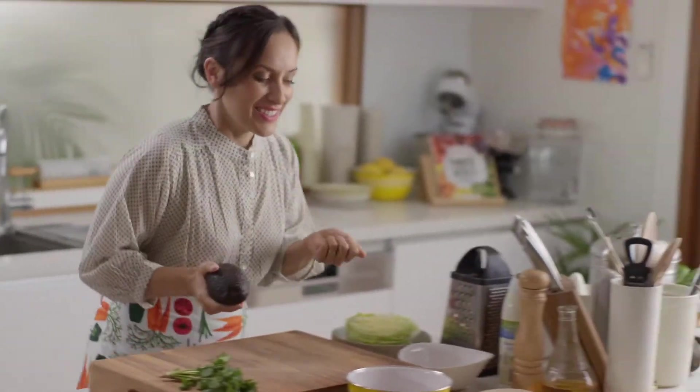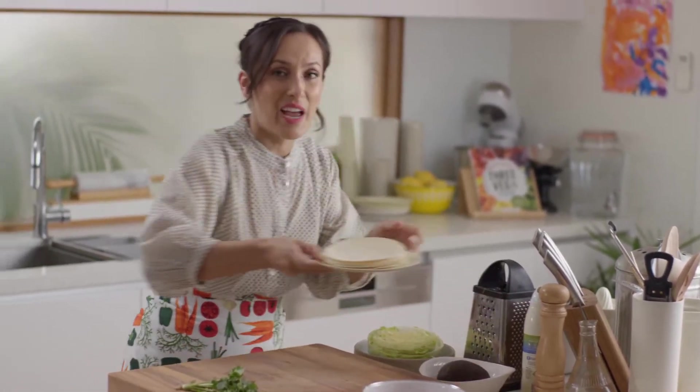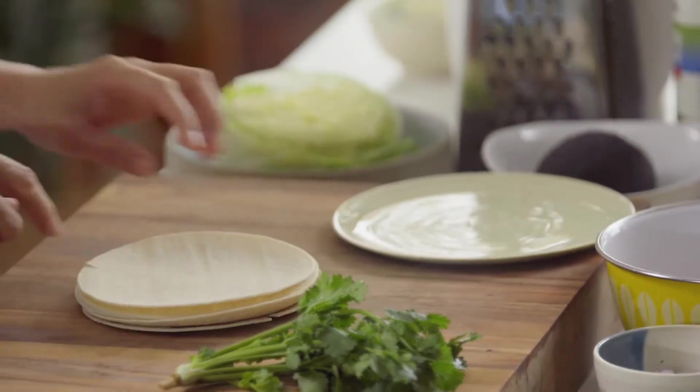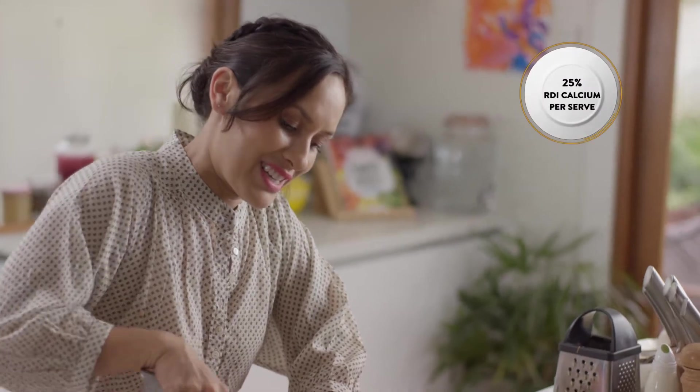A taco salad sounds like a bit of a stretch to be a salad, but it doesn't have to be laden with cheese, sour cream, and deep-fried corn chips to taste great. This feel-good sibling is flipping the balance with a load of fresh ingredients without compromising on that Mexican taste.